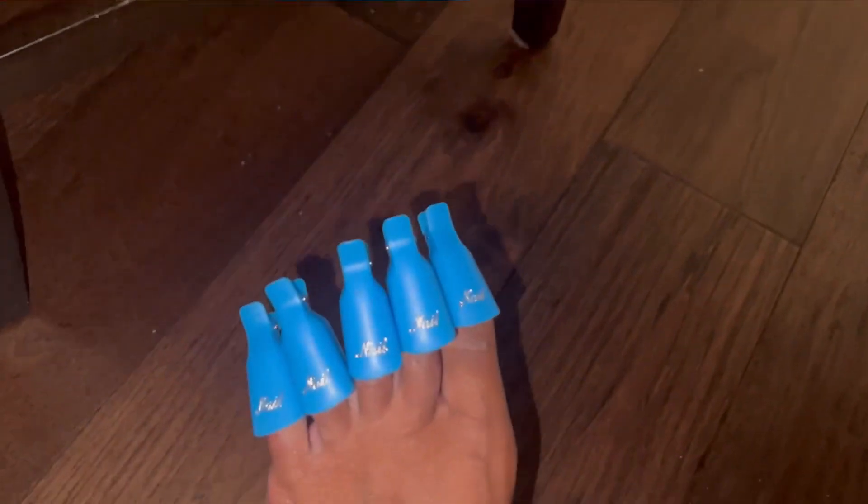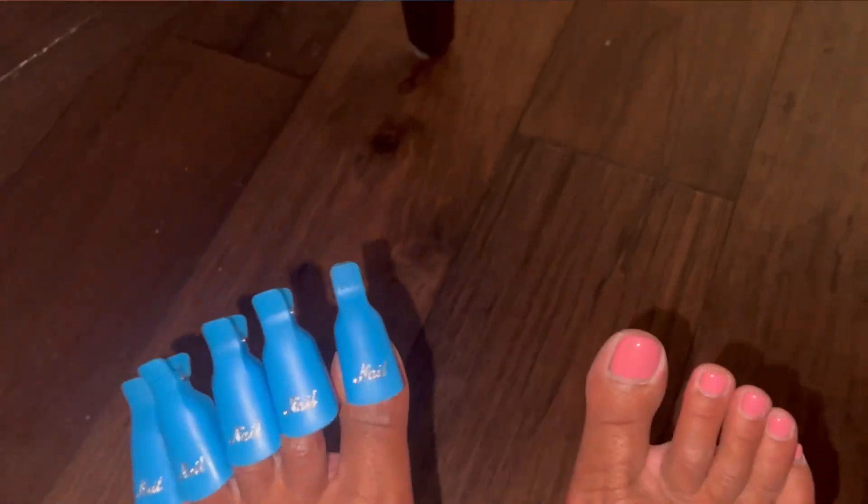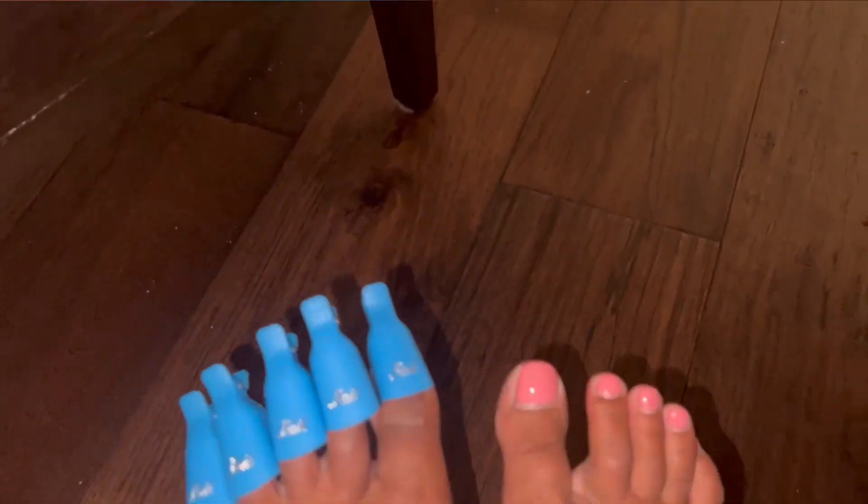Oh, and they do work on your toes as well. I had a little problem getting it on my big toe, but they do work if you need to remove the gel off your toes. So I would highly recommend it.